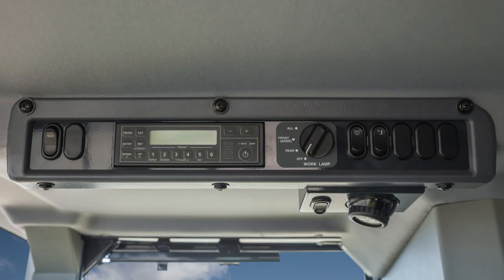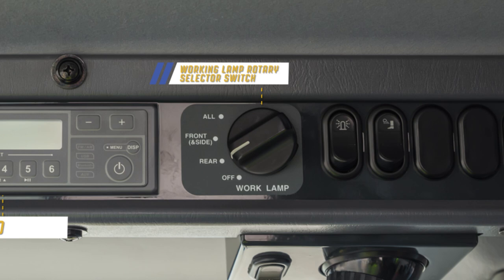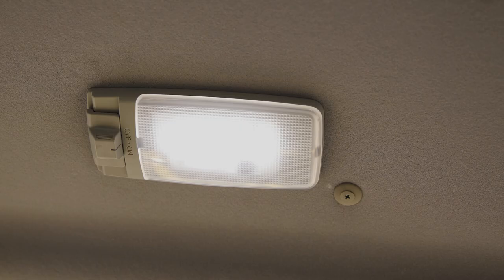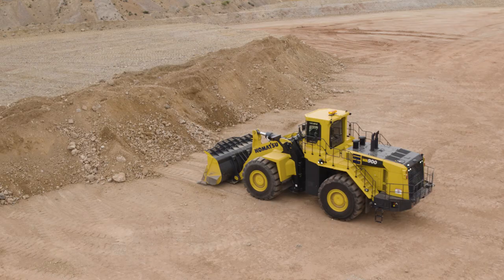Turning our attention to the right overhead console, there are many more features mounted here. Starting at the front edge is the rear glass defroster switch, followed by the radio, and then the working lamp rotary selector switch. Next is the revolving beacon switch, followed by the staircase lighting switch. On the underside of the right overhead console is the spot lamp with its on-off switch. Mounted in the cab ceiling are two overhead light fixtures: at the cab front and in the center is the LED room lamp with its own on and off switch, and in the ceiling to the left side is another LED room lamp, also with its own on and off switch.